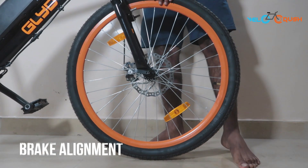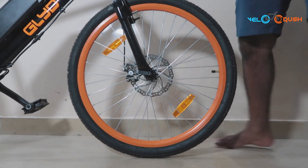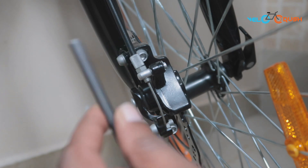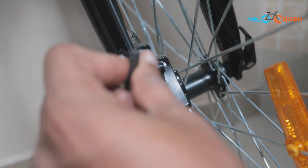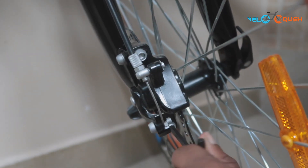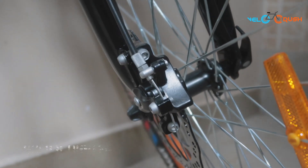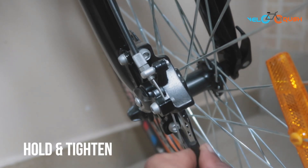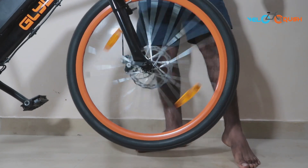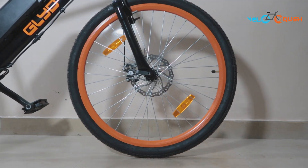Now let's move on to the brake alignment. To check if the wheel is aligned properly, lift the handle up and turn the wheel. Listen for any rubbing noise. If the noise is audible, start by loosening the screws of the brake caliper using the 5mm allen key provided in the box. Once loosened, press and hold the front brake — this will automatically align the brake caliper. Hold and tighten the screw using the same allen key. Now lift the handle again and turn the wheel to check the noise. If it still persists, examine the brake rubbing side and loosen the bolt accordingly.